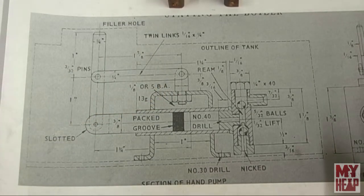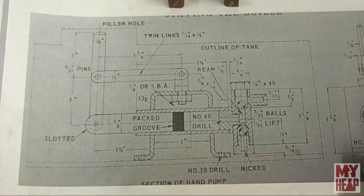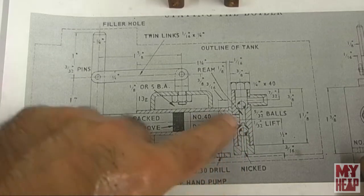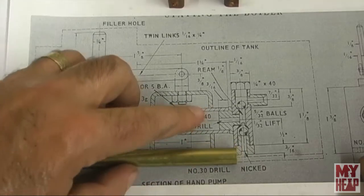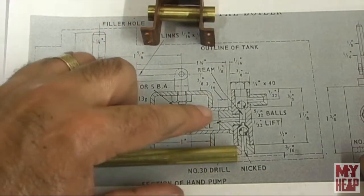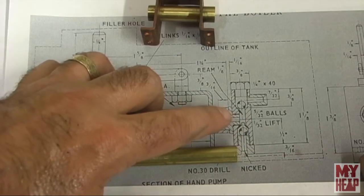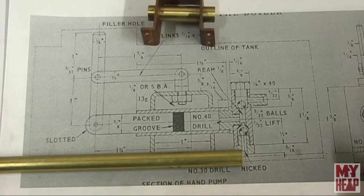In this episode we're going to work on the pump assembly and start with what's called the valve box. We're starting with this little piece - a piece of 7/16th brass. It's going to be turned down to a snug fit inside the pump tube and then drilled through number 40. Then we'll turn it down for a 3/16 by 40 thread on one end that will screw into the rest of the pump body.